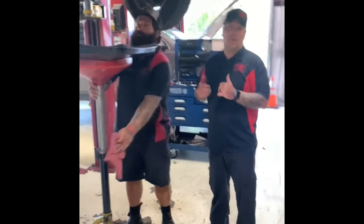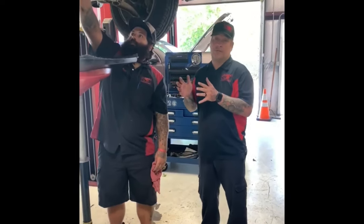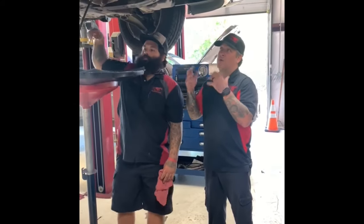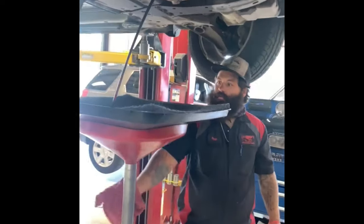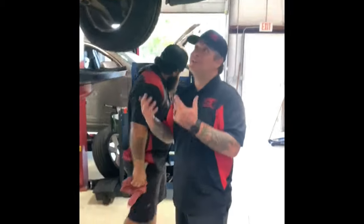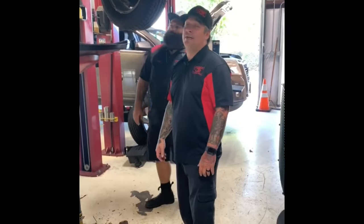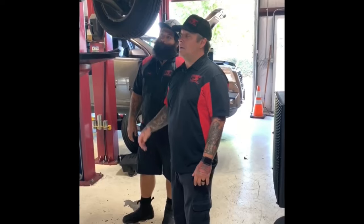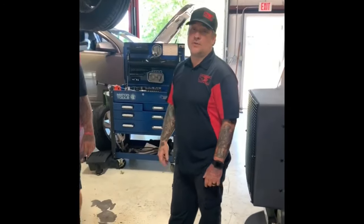We're back — we ran the cleaner through there, and now we've got the rinse in there. We're draining the rinse out to get all that chemical out of there. We're almost down to the moment of truth — we get to see what this thing looks like on the inside. We're all excited here — we're hoping it really does what it says. We'll get this drained out, then get the oil pan off and give you guys a look.